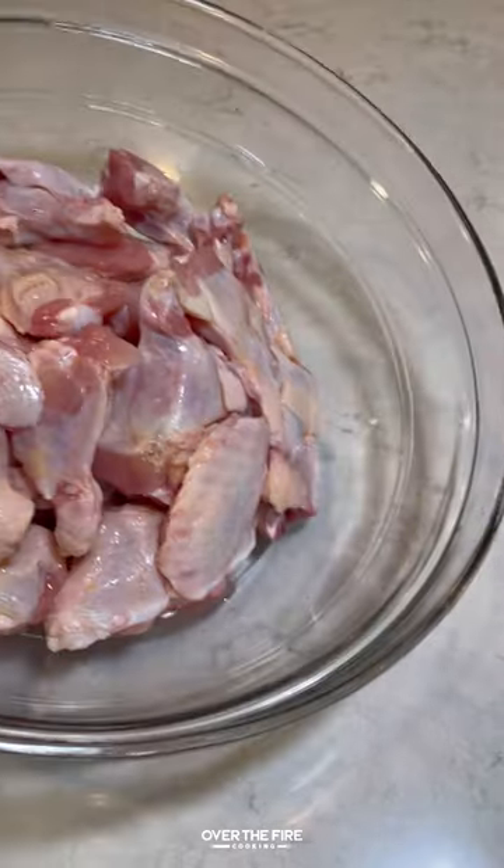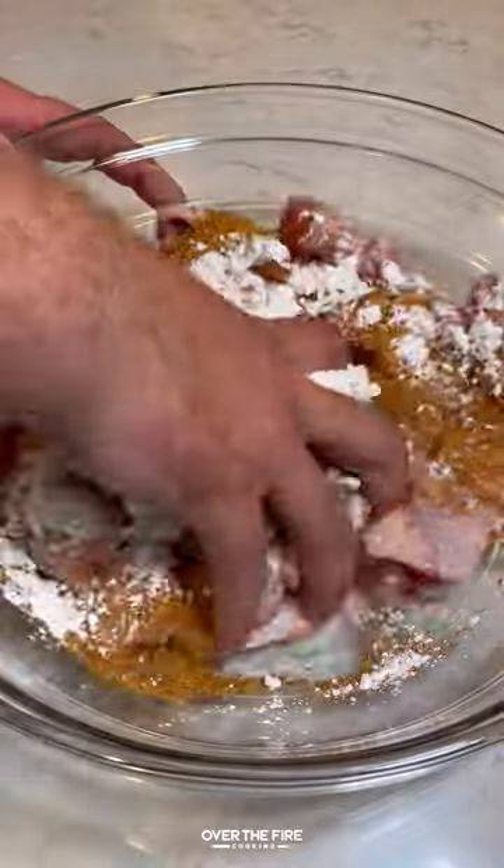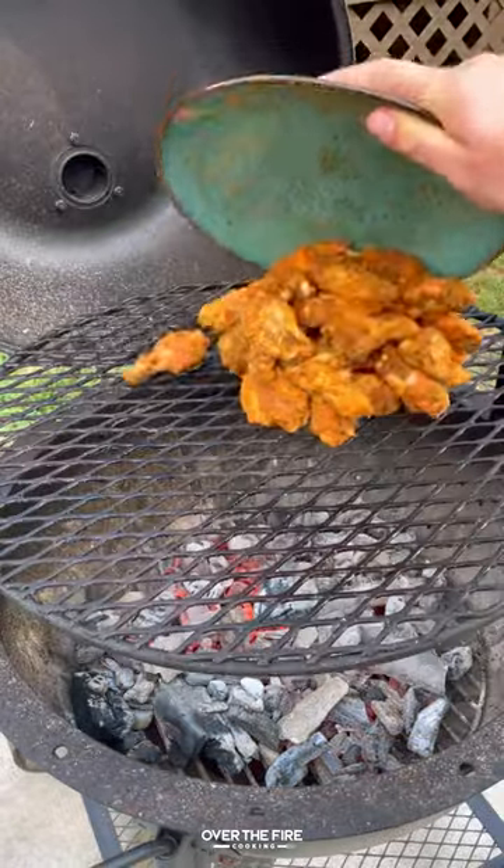Today let's make some honey chipotle garlic chicken wings, inspired by my friend TFTI barbecue. I'm going to lather down some chicken wings with oil, seasoning with my chipotle garlic seasoning from Spiceology, and some cornstarch.